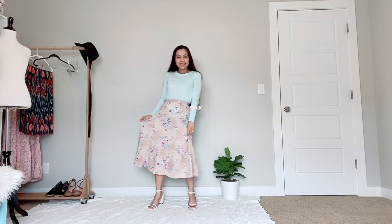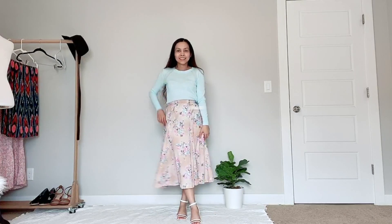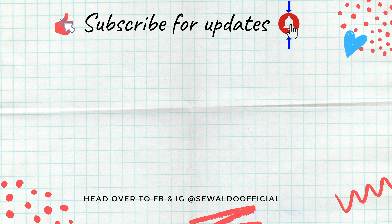I didn't shorten the skirt because I like the length of it. I paired it with a nice light sweater from Banana Republic and the shoes were from DSW. If you would like to see more sewing projects for beginners, subscribe and be notified for updates. I will see you soon — bye!